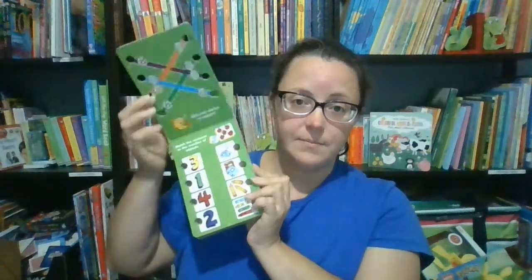These finger match board books come in shapes and colors, numbers and counting, and letters and sounds.